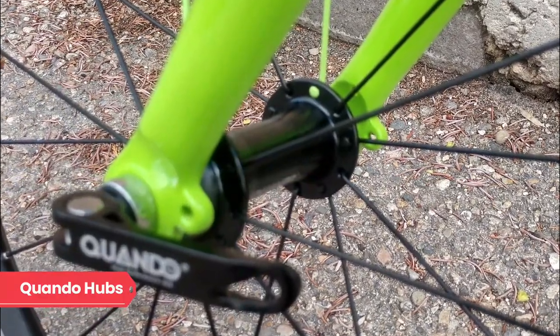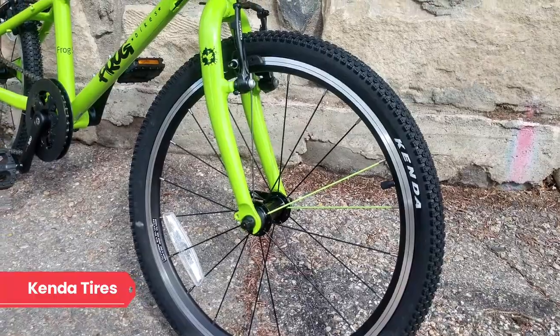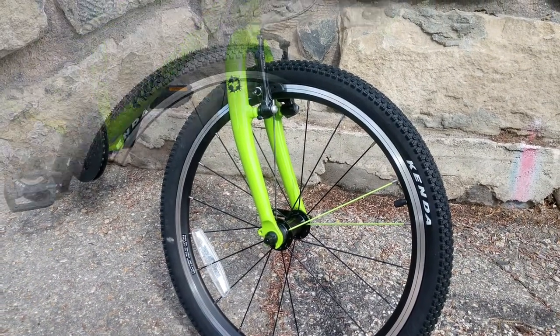Speaking of wheels, the house-branded rims are built around Quando hubs and are paired with Kenda tires. These tires have a small but substantial tread pattern that will serve a rider both on and off-road.